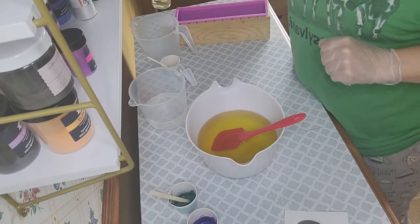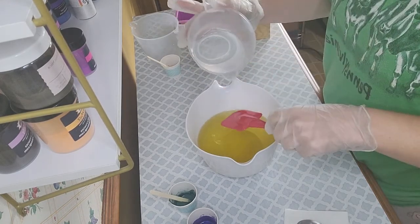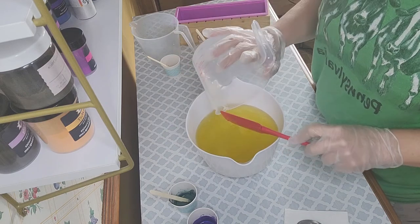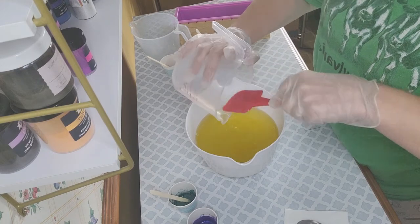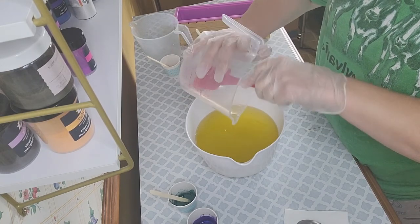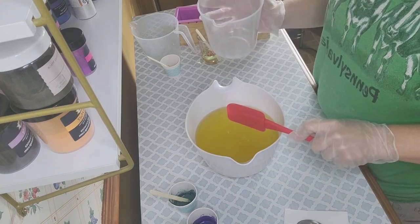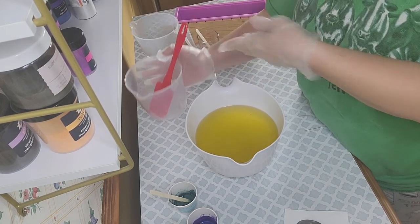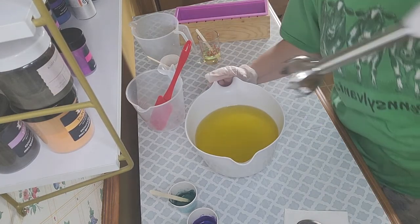As per usual we are going to add our lye-water solution to our oils. I really hope y'all can't hear my boys out there — this is October for me but it's a beautiful day, the windows are open, and the boys can't work together without screaming and yelling. Let's mix this up and then we'll get on with some updates.